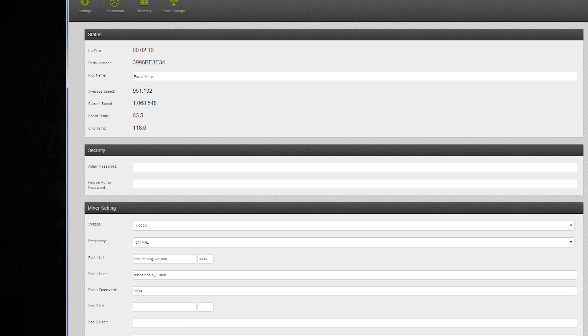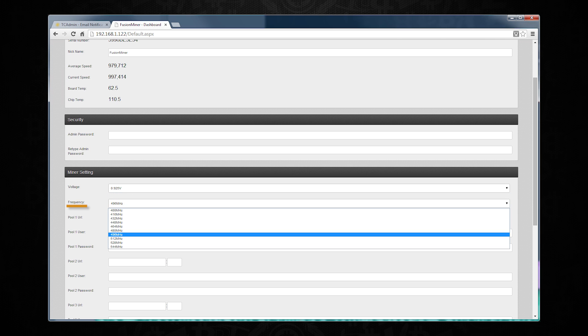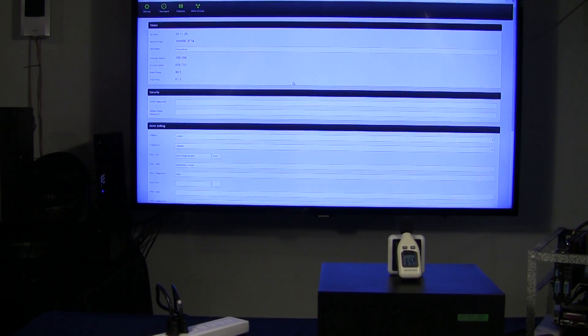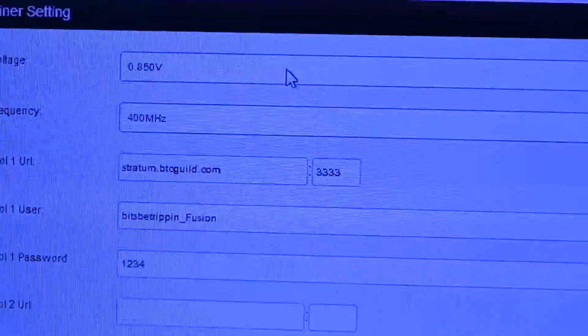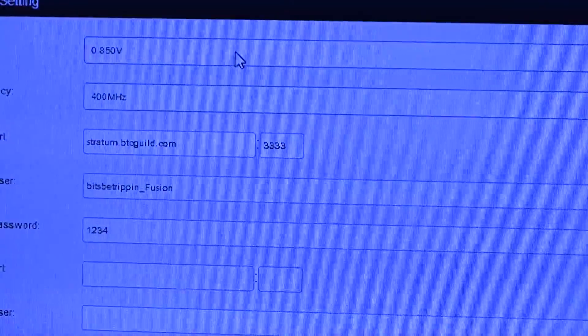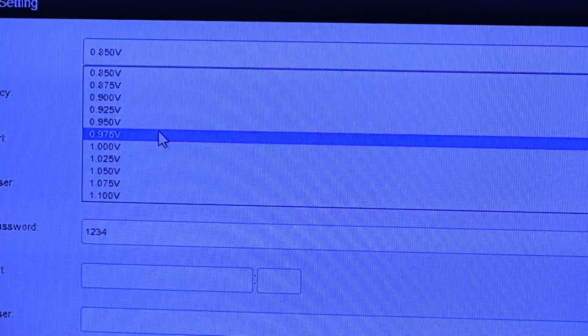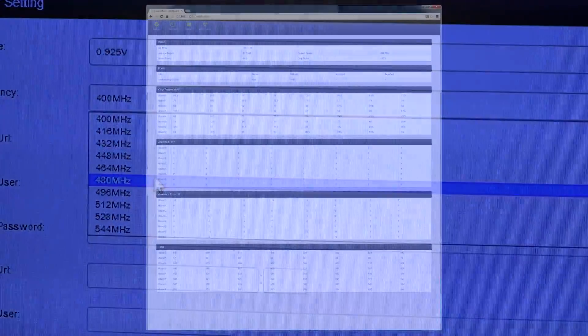The security area is where you change the default password. Then you've got your mining settings, which are very unique on this one - you can change some of the voltages, and if we look in here you can see the range of voltages available. You also have a set of frequencies where you can change the actual core clocks on those chips. We've tested a few different configurations and I'll throw up a table at the end of this to show our effective rates from the different voltage and frequency changes. That's also where you put your main pool URL along with your username and password, and for pool redundancy there are multiple pool entries in case one goes down and it can fail over to another pool.